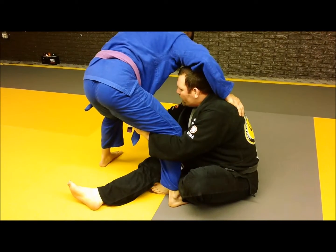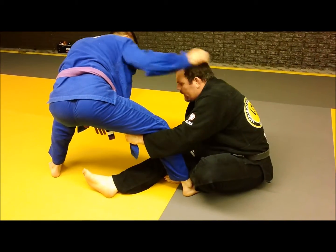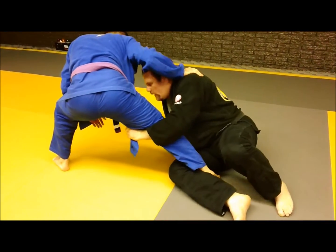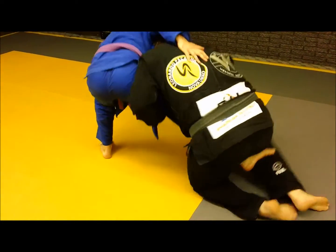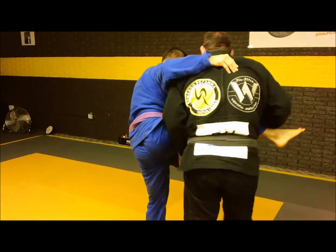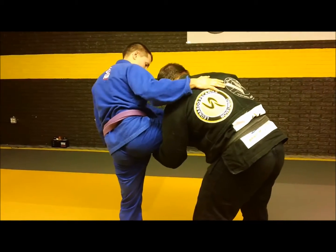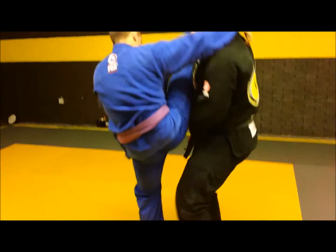Now he's going to break his grip and post his leg back — that's a good reaction for me to do the single leg. So I post, turn, hook the leg, and get up. I grab the leg at the end of the hook-in, keep my shoulder tight on him, and lift it up. I can finish however I want — come up front, trip in the back, or switch up and finish right here.